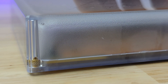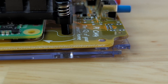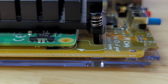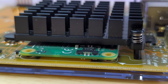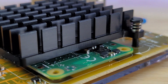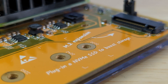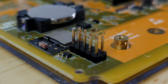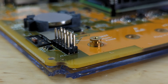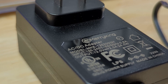Unscrewing the four knurled thumb screws allows you to remove the top of the case and reveals the beauty of the yellow PCB underneath. The device is powered by a Raspberry Pi Compute Module 4 with 2GB of RAM and 16GB of eMMC storage. This CM4 does not have a Bluetooth radio. There's a custom heatsink mounted to the CM4 and there's an M.2 slot for expandable storage. It comes with a built-in Zigbee module from Silicon Labs which they've said will support Matter in the future. On the yellow board are a set of GPIO pins that can be used for adding additional components.